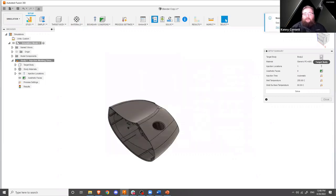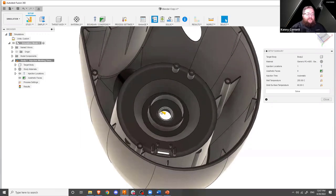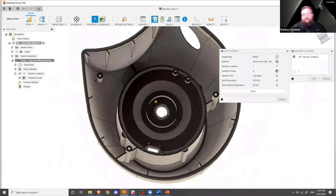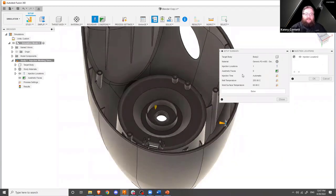So we have picked our body and set our material. The injection location is automatically populated for us based on the centroid of the part. I'm not a huge fan of where that's located — it might be difficult to place in a mold. So I'm going to edit that one, pick it, and remove it. It automatically prompts me to add the next one. Now, this is not an exact science — it's not snapping to anything, it's placed loosely on the surface. At this point we aren't concerned about exact location; this isn't helping us machine a location for a port yet. It's just to get a rough idea.